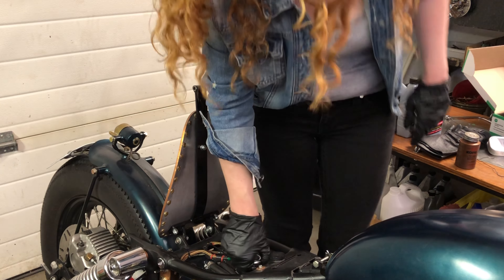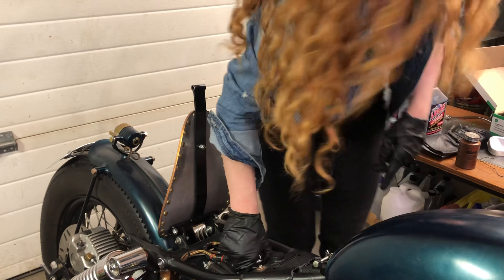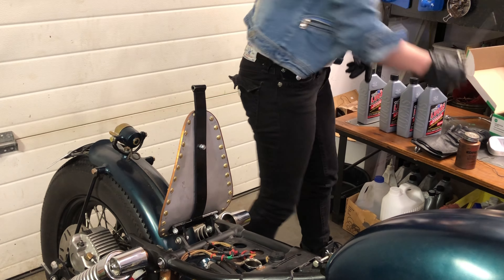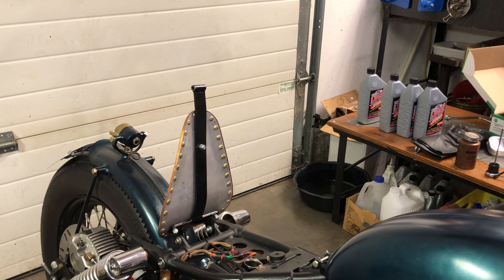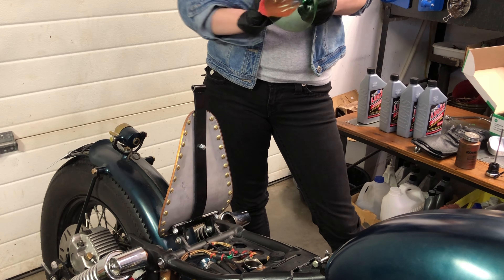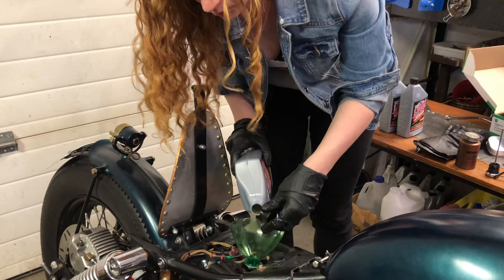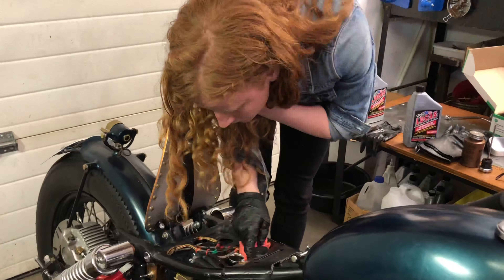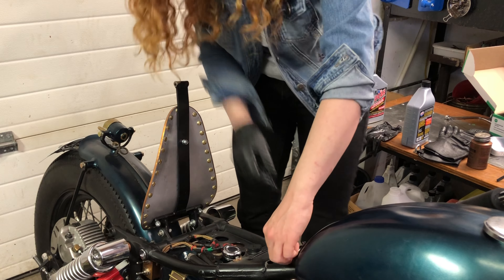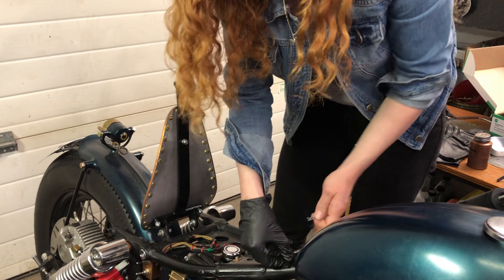Mine takes about three and a half quarts, maybe four — we'll see. Getting my custom-made pop bottle funnel set up.